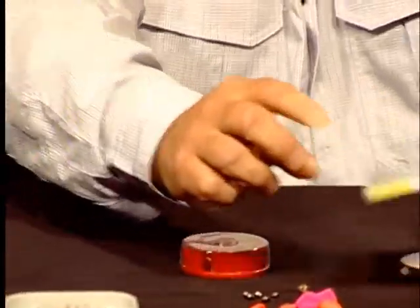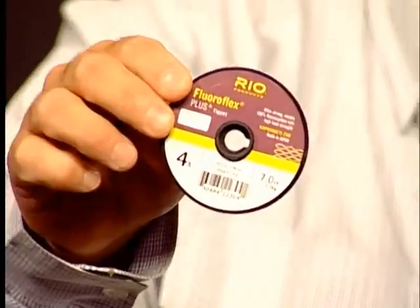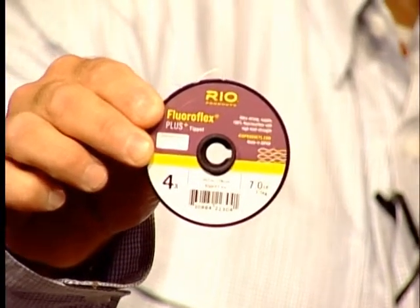The six-X leader is 3.4 pounds. You will use 5-X and sometimes 7-X with those smaller flies. You always want to have some tippet anywhere from 4-X to 7-X, which you can add and attach to your leader to make it a little bit longer, or if that one gets cut down.